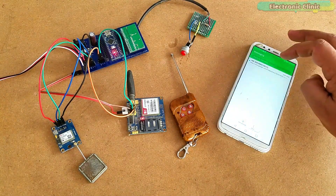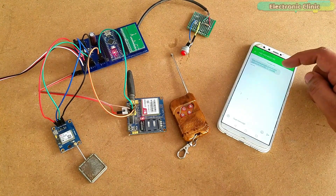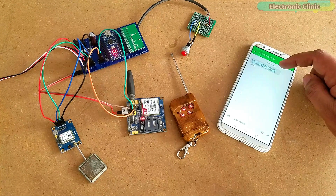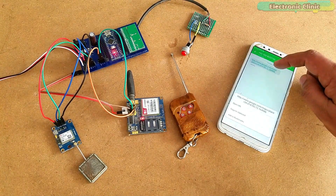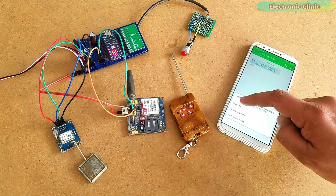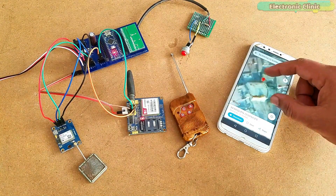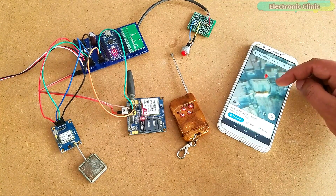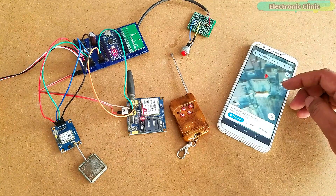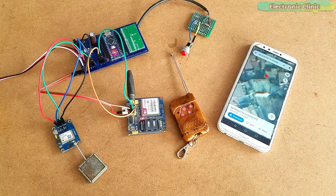The heart of this project is the Arduino Nano, to which the YK04 receiver, Neo6M GPS, and GSM900A modules are connected. In this project we will cover: 1. Components Details, 2. Complete Circuit Diagram, 3. Soldering, 4. Programming, 5. Testing. Without any further delay, let's get started.